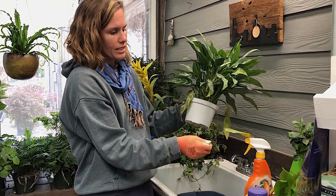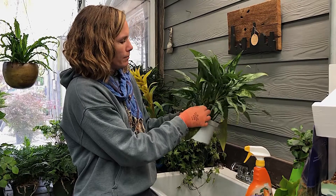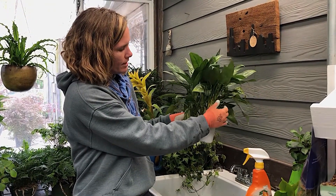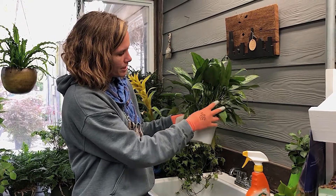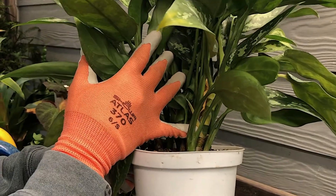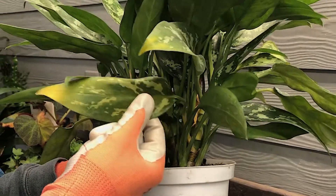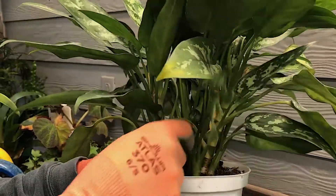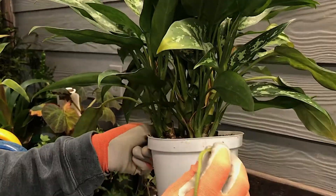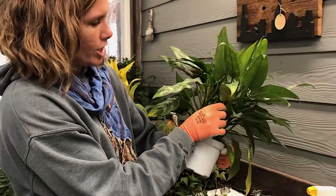On this one it's easy to tell — it's got a little bit of dead at the tip and turning yellow. Even if you're just looking at the stems, these yellow petioles tell me that the leaf is ready to come off. The petiole is the part of the leaf that connects what we consider the true leaf to the main stem of the plant — a little extra education there.